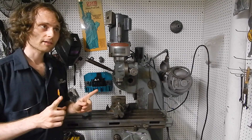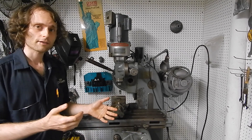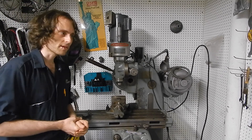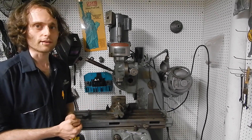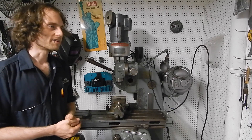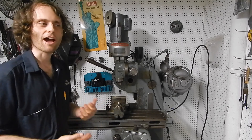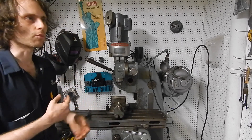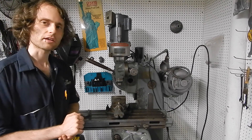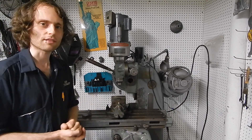I'd like to thank a guy known on various internet forums as Doc for his guide on making this part. The one that I make here is largely based on his design. I'm beginning the video roughly halfway through it, where I've already done some of the work, because I didn't decide to film all of this until I was at that point.